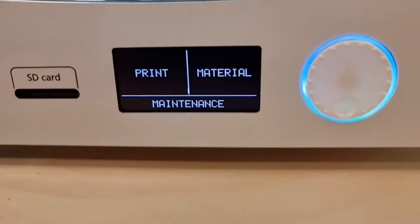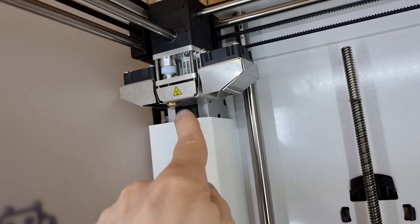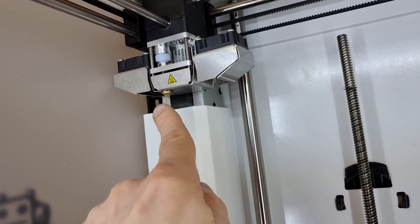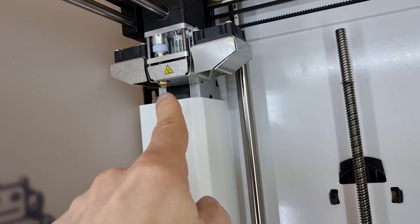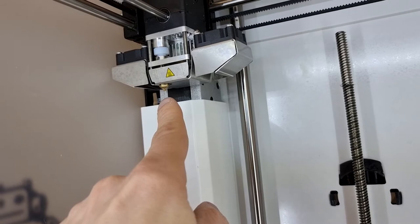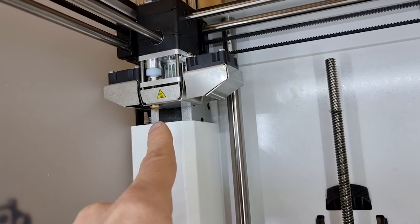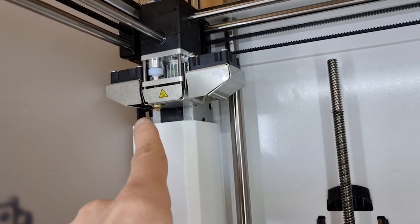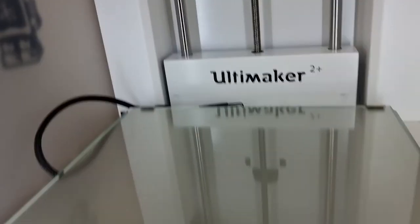It will show you on this little screen what temperature it is. But even more dangerous is the nozzle that extrudes the plastic — this little brass piece where the molten plastic comes out. If you were to touch that, you would instantly get burned if this were printing right now or had been printing recently. Keep your fingers away, especially from the nozzle and the bed.